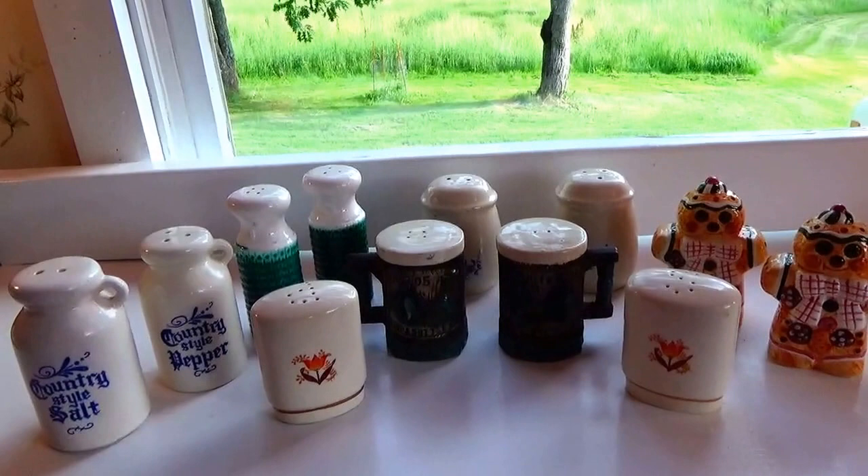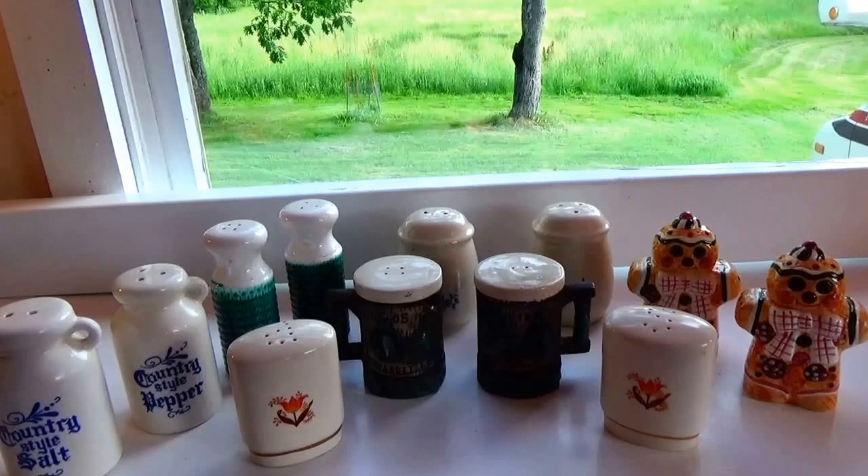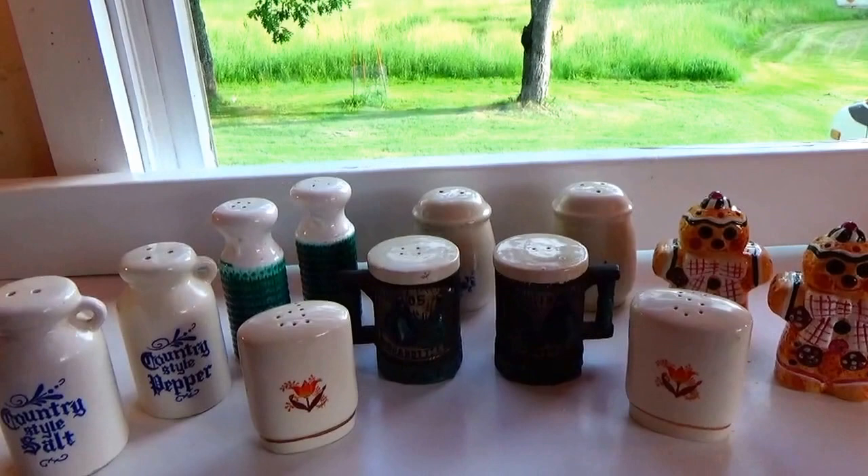Today we have a whole bunch of old vintage salt and pepper shakers. I had someone who had requested that I do salt and pepper shakers, so this week at the auction I was lucky enough to find a box full of them. This is one of two videos on salt and pepper shakers, so stay tuned for the next one.